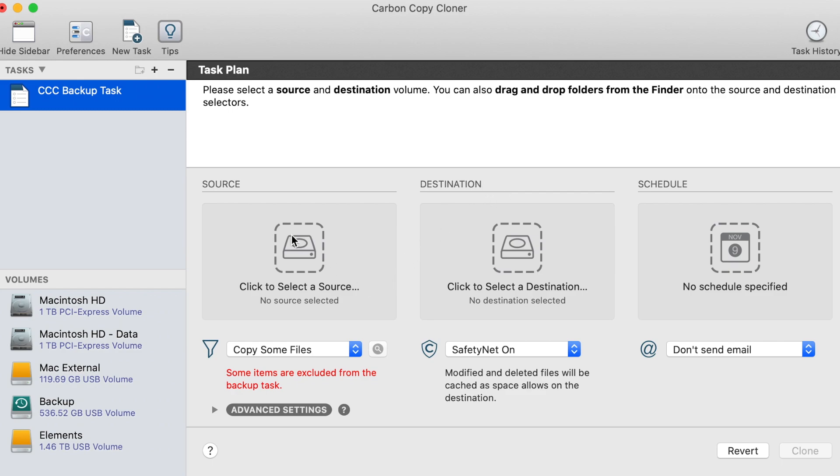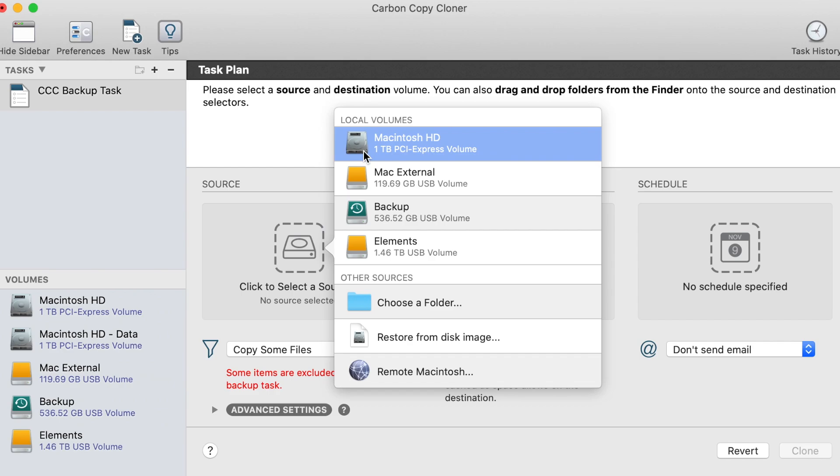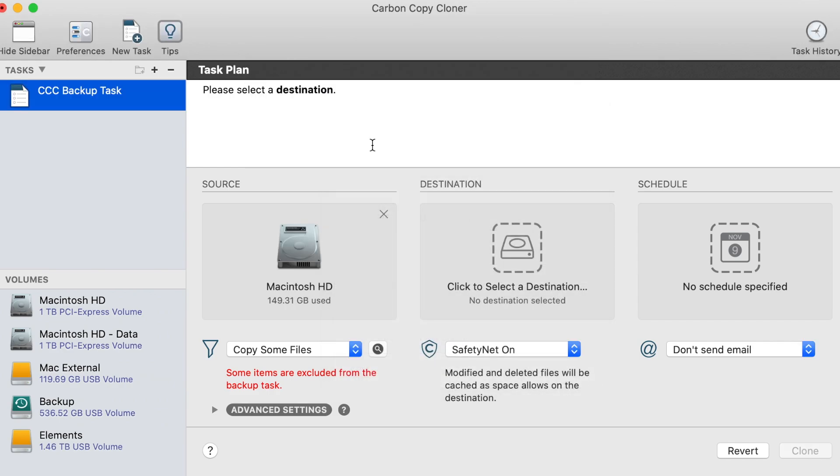The first thing you're going to do is select your source drive. In this case, I'm going to be using my Mac disk, because that's what I want to clone. I want to clone my system to another drive.